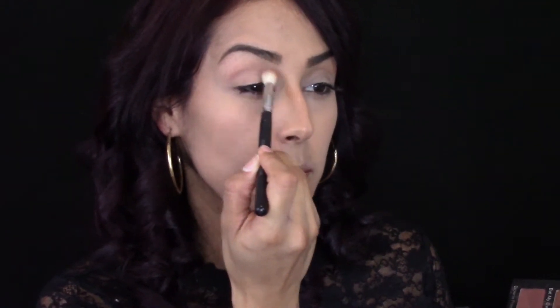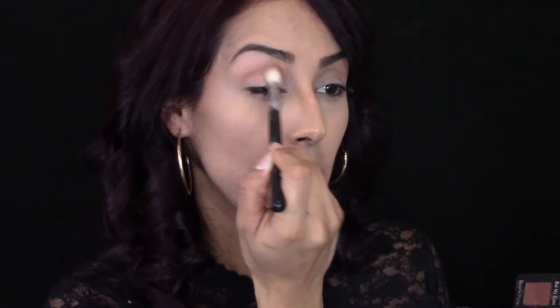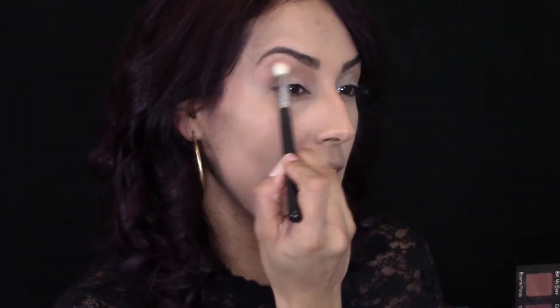My mirror is on this end, so just in case I seem like I'm not looking at the camera, that's why. I'm going to grab a big fluffy brush and blend that transition color into place, back and forth, and then blow it out. I like to not just keep it in the crease but push it all the way out, close enough to my brows.